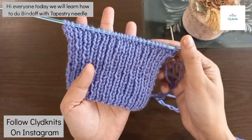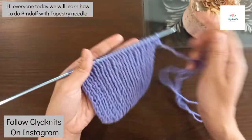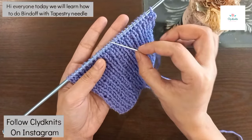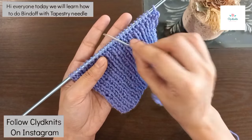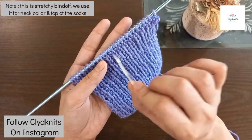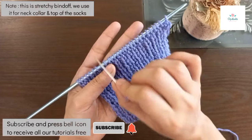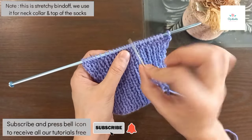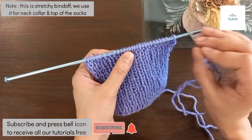Hi everyone, Assalamu Alaikum, welcome to my channel Cleaners. I had a request to teach you how to connect with a tapestry needle. This bind off is used when you want a stretchy bind off — it is specially used for collar, neck, and socks.